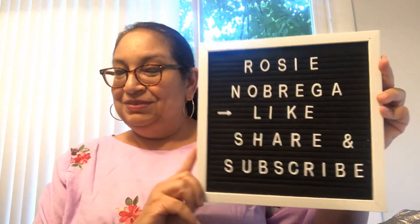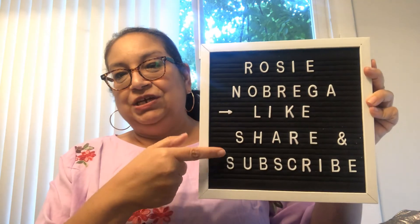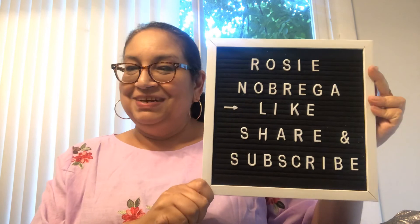I thought that was a nice subscription. It is Balsano Bags and you can find them online at balsano.com. Enter the code ROSIEGIFT to receive a free gift along with your first order. I hope you enjoyed this video. It's Rosie Nobrego, my channel — like, share, and subscribe. Thank you so much and have a blessed day.